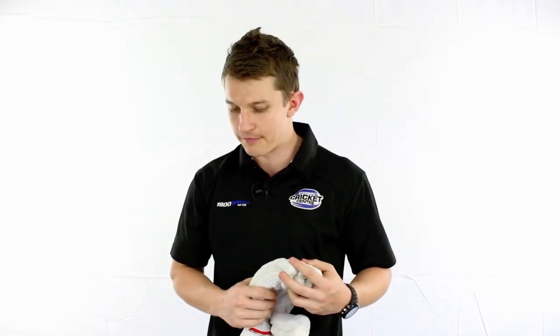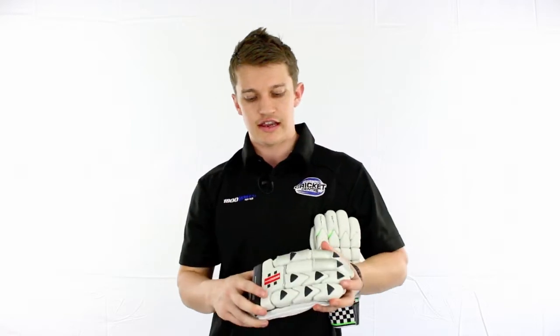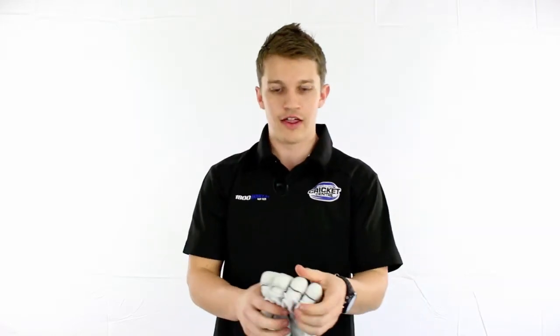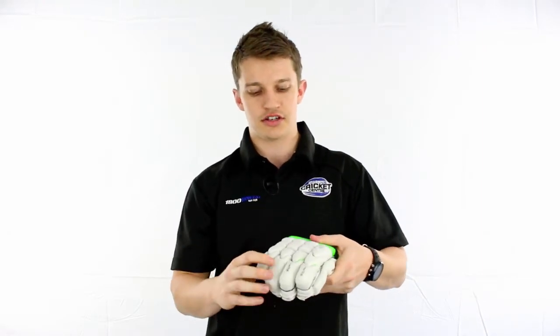Over the past couple of years, we've seen a few hybrid gloves doing a mixture of both sausage, V-block, etc., that are really good and very comfortable. This is the E41 Oblivion by Gray-Nichols — the two leading fingers are sausage style for plenty of protection, and we've got the V-splits running down the side. Another one here is the Power Bow, which has V-splits in the leading finger and at the caps to offer more protection there.